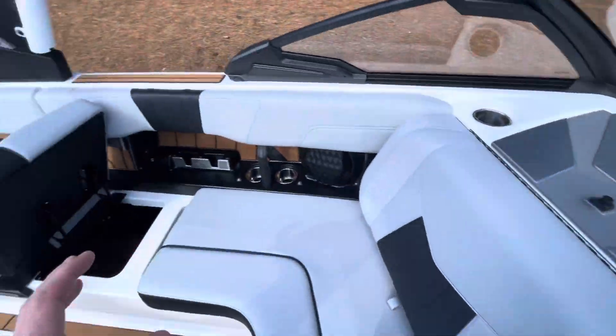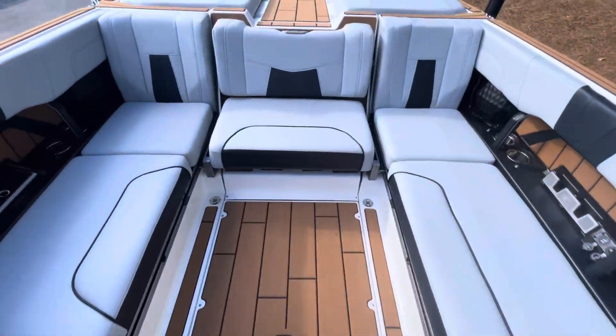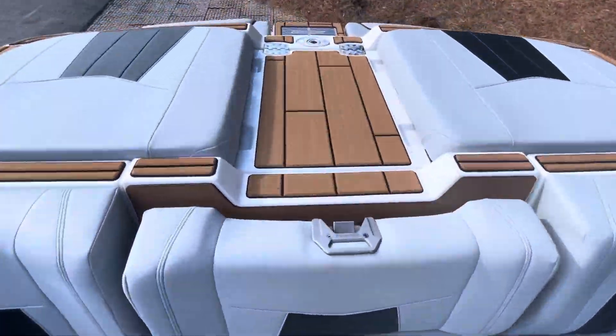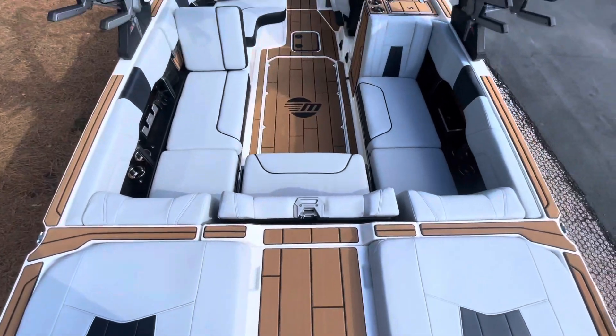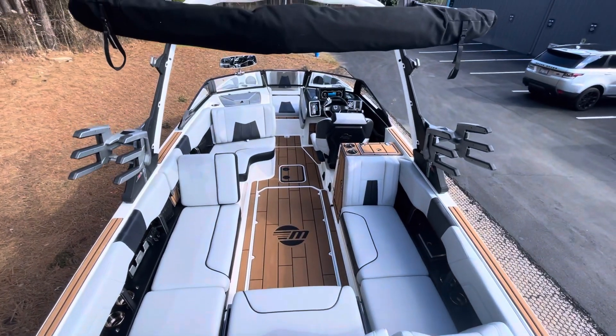If you're interested in this boat specifically or one like it, please give us a call. It's Andy over at Inland Boat Company — 919-401-6073 — to schedule your test drive today.